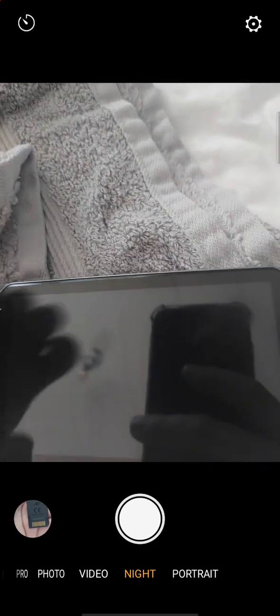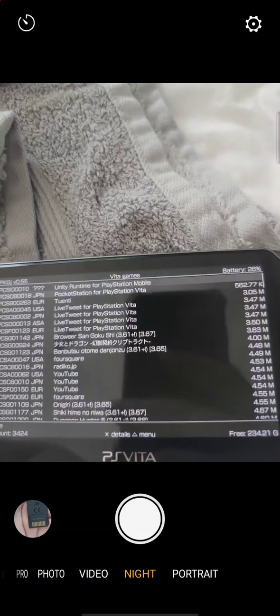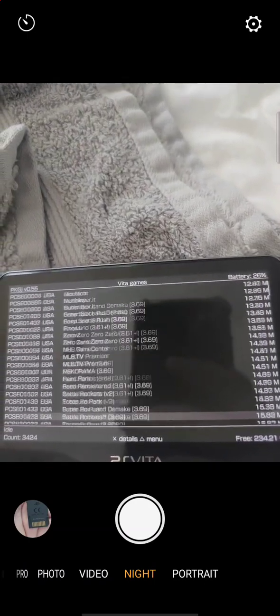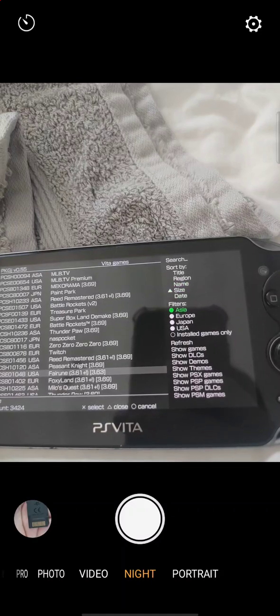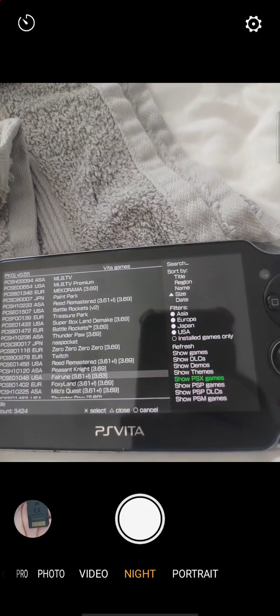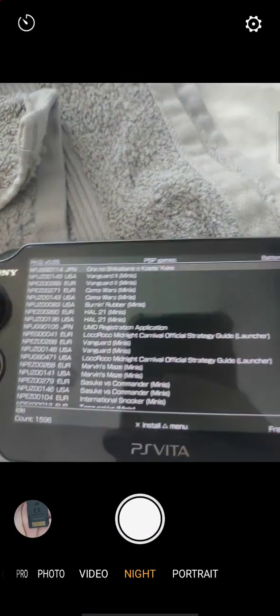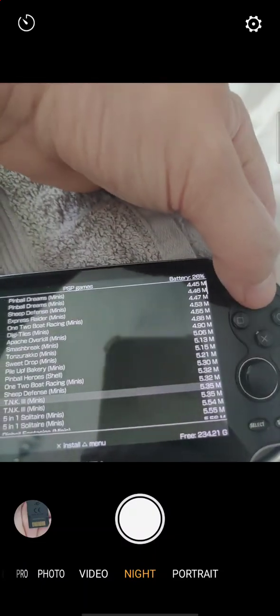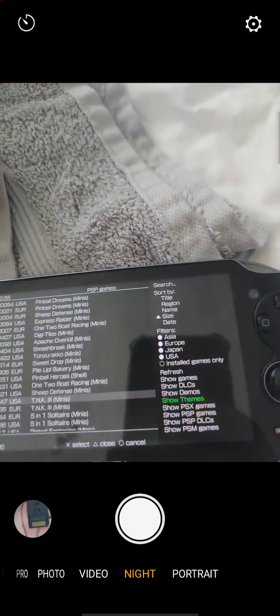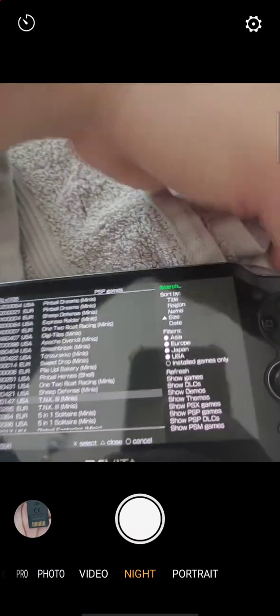On the PKG installer you can download all the Vita games — that's every single game right here, just push a button and download it. Hit the Triangle button and it tells you the category. For PSP games, hit it and these are all PSP games. If you want to find a specific game, go to Triangle then Search.